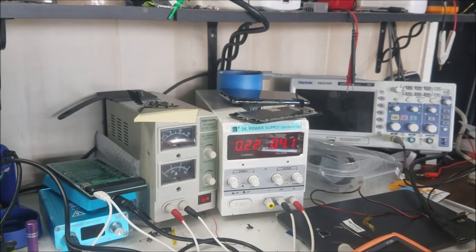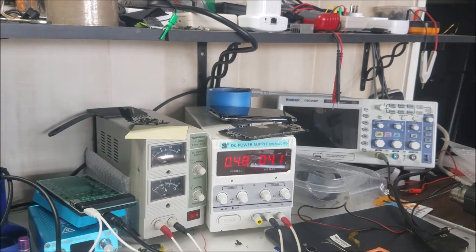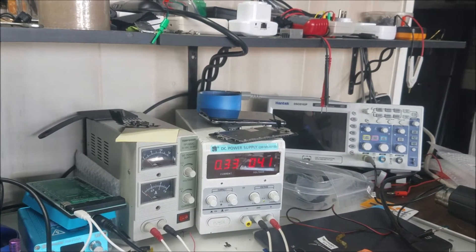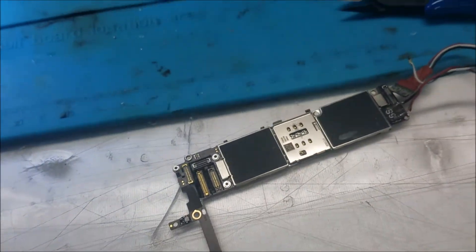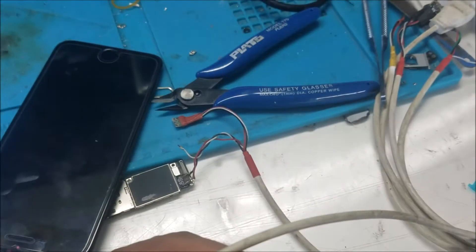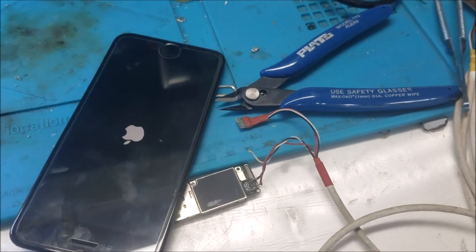I guess we may have the Apple logo by this time. Yep. Now the phone is finished booting. It's showing the home screen and will go to the dim screen now. Let's put a screen on and see how it is. We have the Apple logo. So it was a bad tristar — that's what was making the phone not boot.